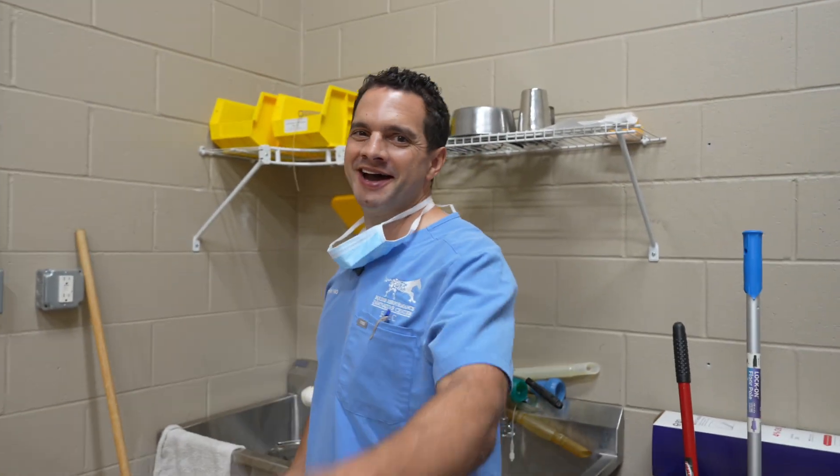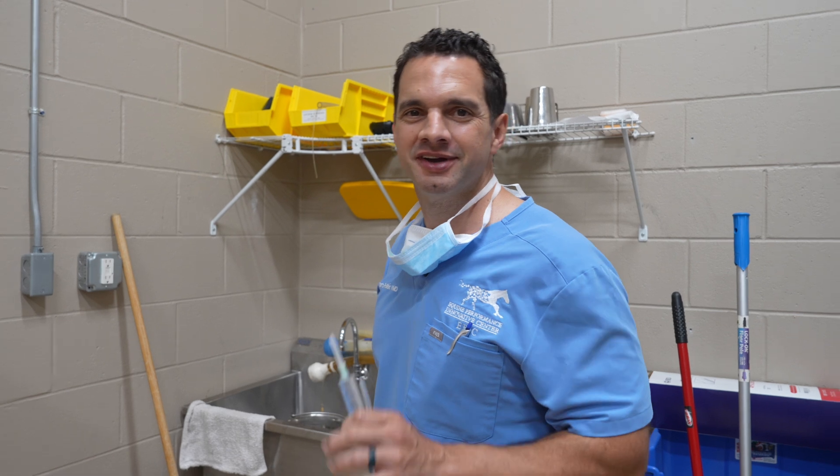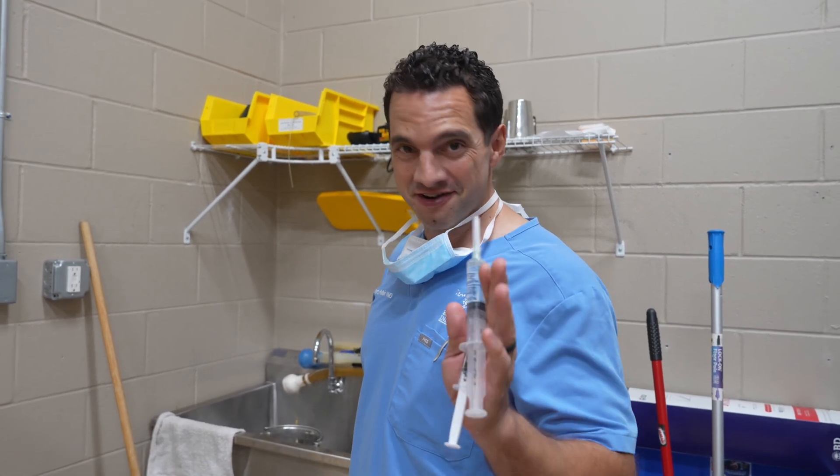Hey, welcome back. Today I am going to do a keratoma removal and I'm gonna walk you through this step by step. So if you want to learn our procedures from beginning to end, today is the day.